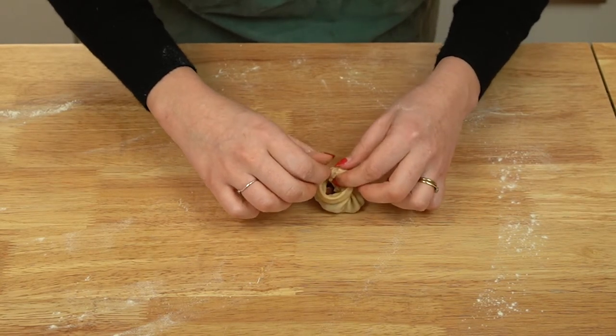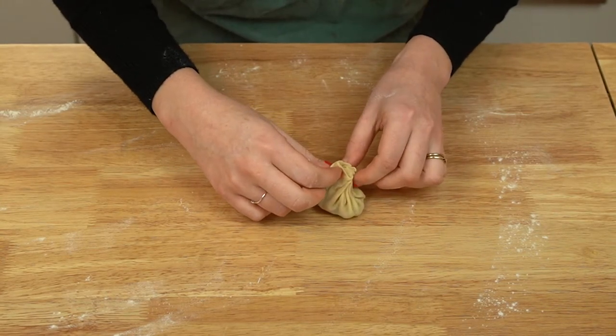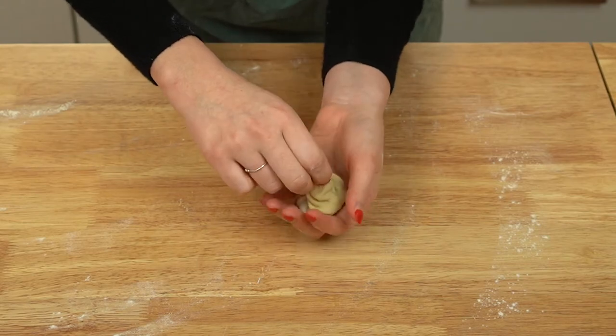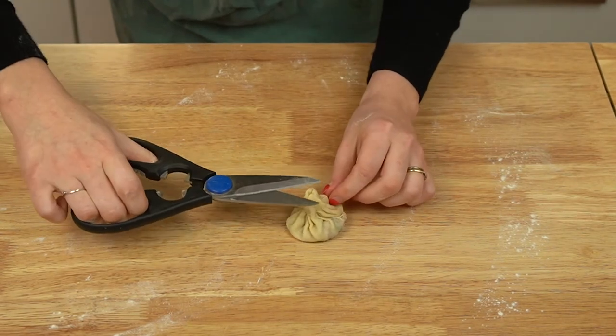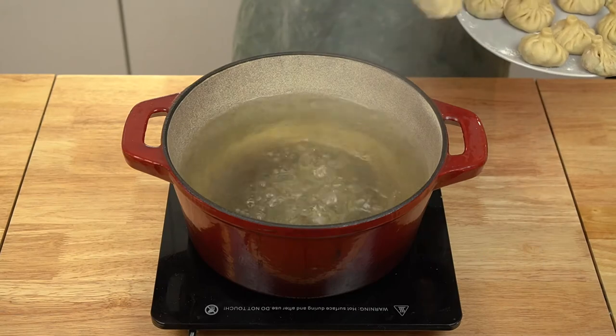Twist the top of the khinkali to seal it completely. If you want a really clean look, use scissors to snip the very tip of the twisted top from the formed dumpling. Repeat this process on the remaining khinkali until you have no dough or filling remaining — it may take a few dumplings to really get the hang of it, so don't stress. If there are any other Georgian recipes you'd like to see, let me know in the comments.